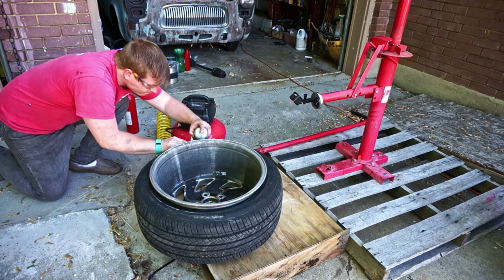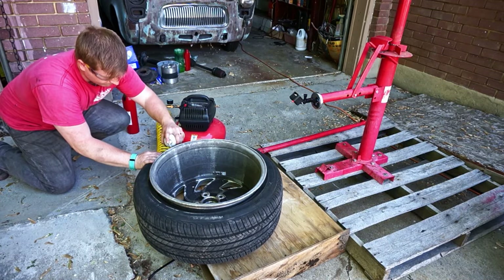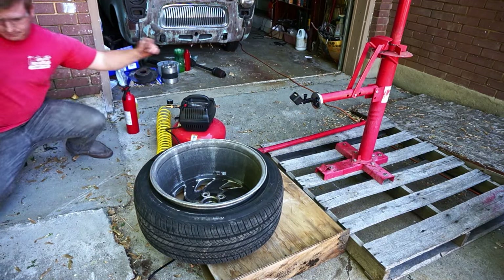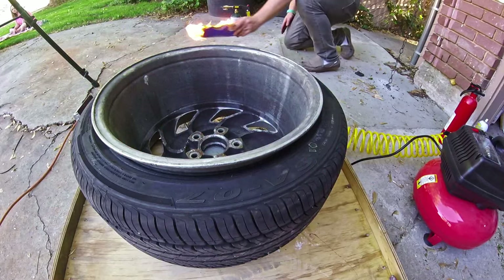As you accelerate from a stop, the BBs find light spots in the balance and stick there because of the centrifugal forces. Every time you stop, the BBs drop to the bottom of the tire, but as you start rolling again, they find the low spots.